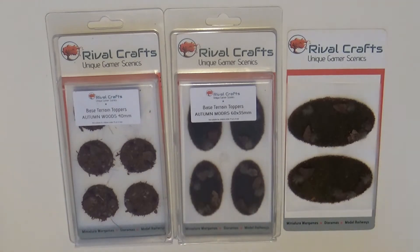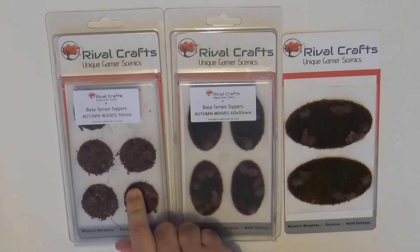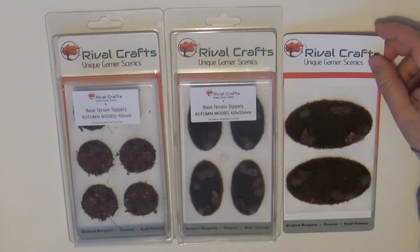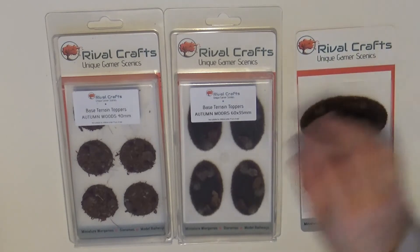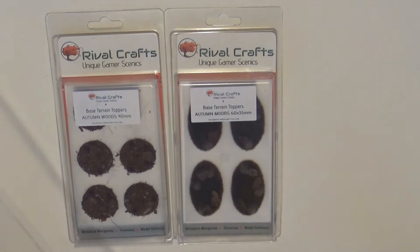The price of these ones here is £5.95, and the ones that are for bigger bases are £6.95 - so it's one pound more expensive.